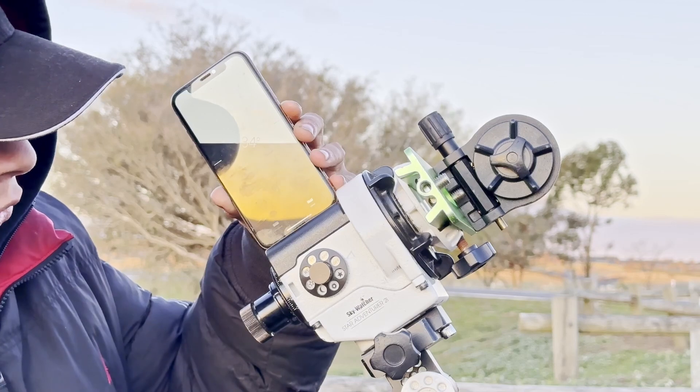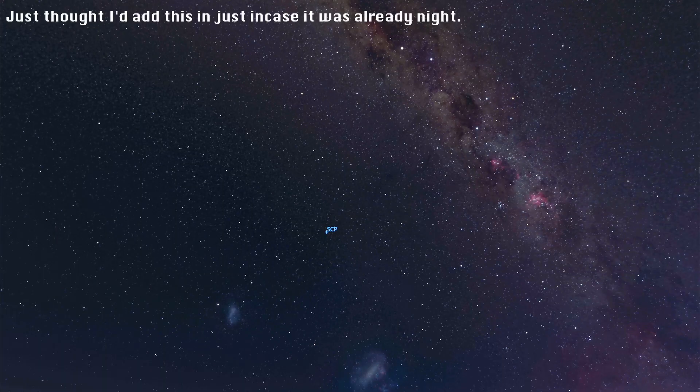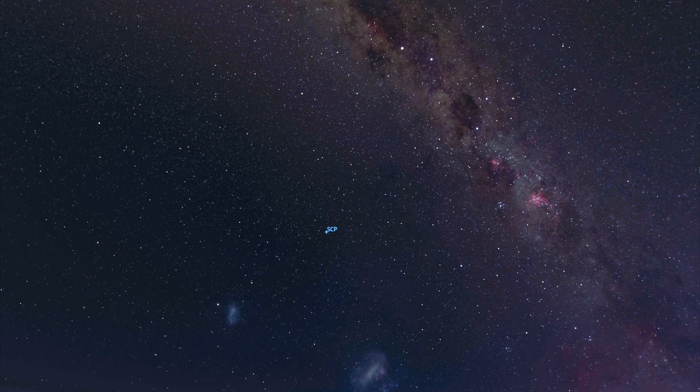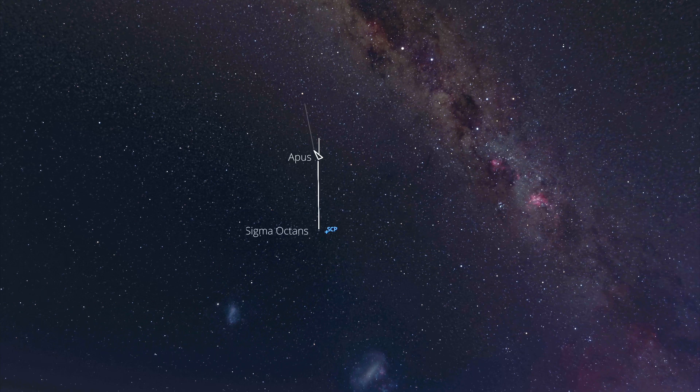Once nighttime hits, we'll see if Sigma Octantis is in the frame. To find the south celestial pole, the first method I always use is to draw an imaginary line from Atria to Apus, keep drawing until I've reached double the distance between them, and using Apus as an arrow, bend the line a little bit to point towards Sigma Octantis. That should get you roughly aligned with the south celestial pole, and Sigma Octantis will be in your polar scope.